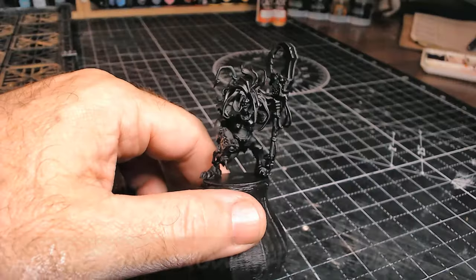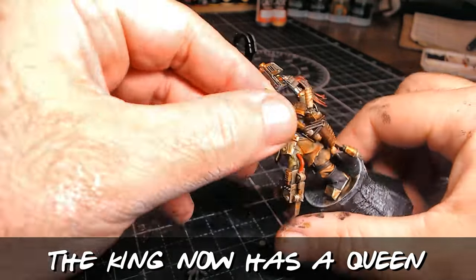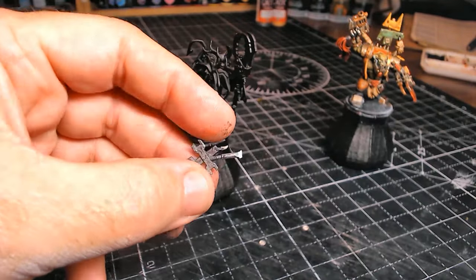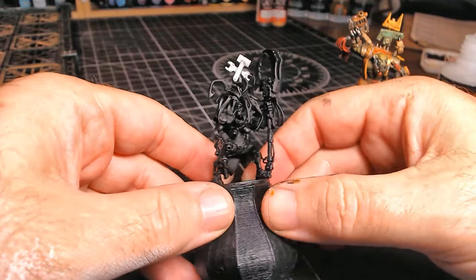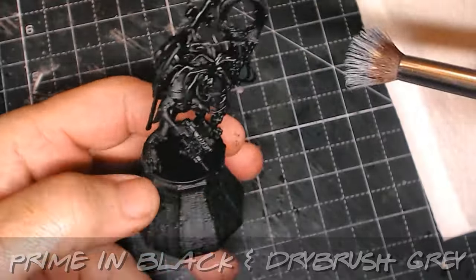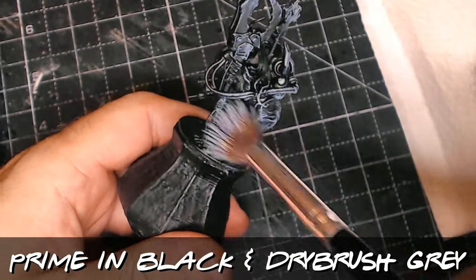Primed in black - but just before I started painting I realized the king has a little thing poking out the back of his backpack that looks like a crown. As I didn't want to put a literal crown on the queen, I added a spanner and hammer symbol just to help distinguish that these are the king and the queen - not your normal orcs.